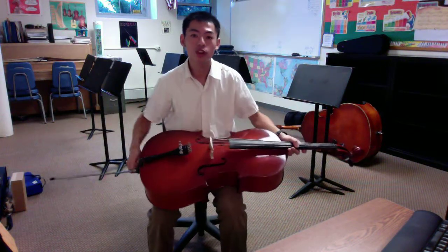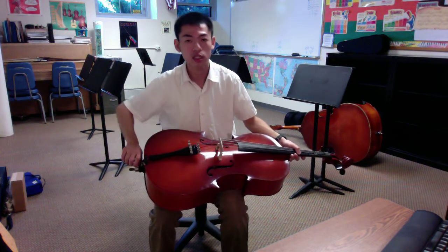Hello everyone, this is Mr. Fung with Week 1 Grade 3 Cello Lesson. This is a review of what we've gone over during this week.